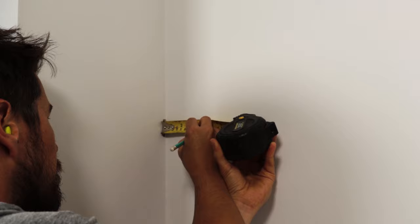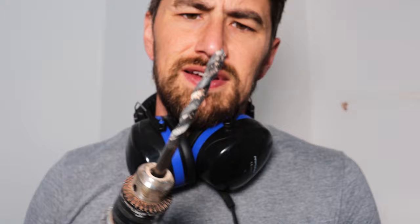I measured out where the holes need to be on the wall and used a spirit level to make sure they were level. I was just about to drill the hole when I found out the end of my drill bit is bent — it's a little bit wobbly.